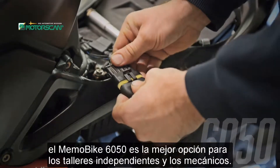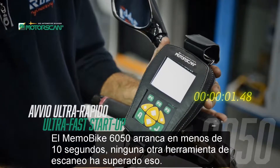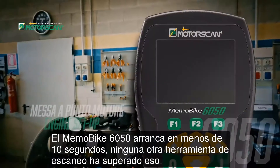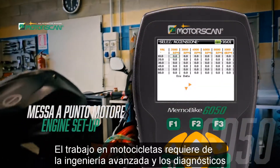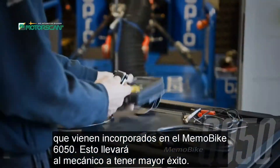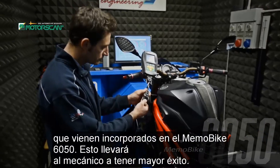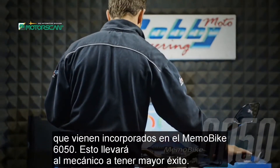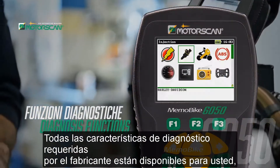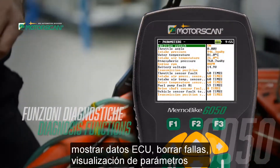independent workshops and mechanics. The Memo Bike 6050 starts up in less than 10 seconds — no other scan tool is as fast. Working on motorbikes requires the advanced engineering and diagnostics built into the Memo Bike 6050, which will lead to greater success for the mechanic. All the diagnostic features required by the manufacturer are available: display ECU data,